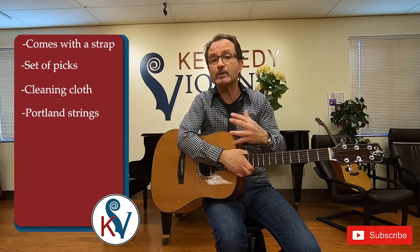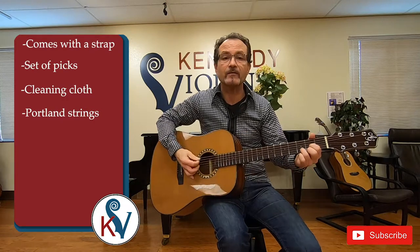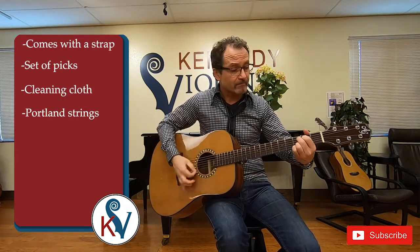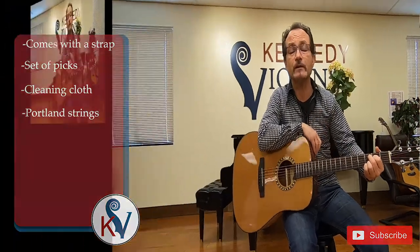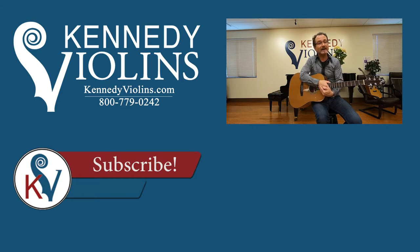Several of my students have purchased the DN4. They just love it and it's a great sounding guitar at this price range. If you have any questions, please feel free to call in — our staff is knowledgeable and would love to answer your questions about the DN4 or any of our other products. Have a great day and enjoy playing.